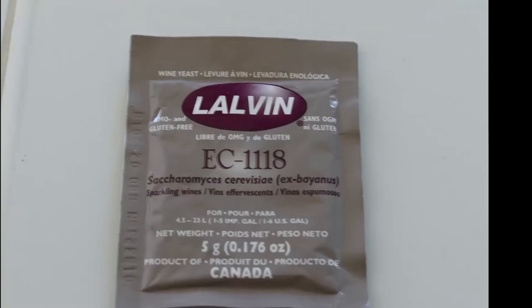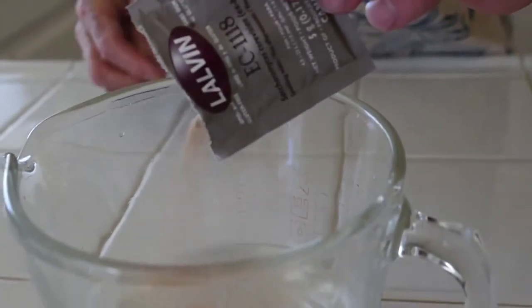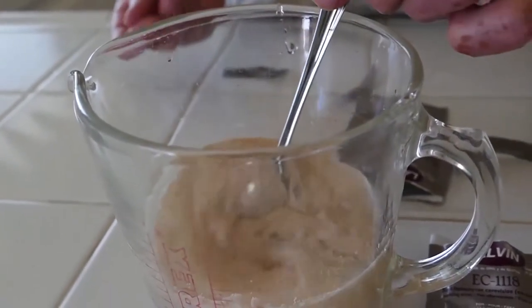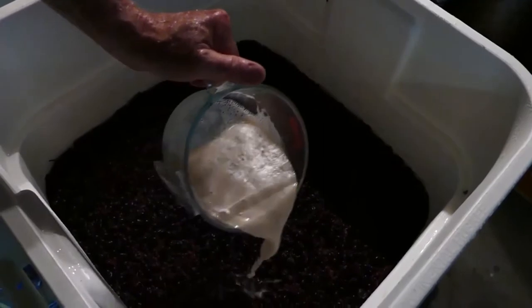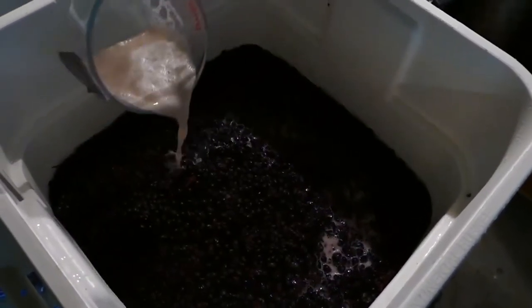Now it's time to pitch the yeast. Select the yeast that's appropriate for your grape varietal. Start by hydrating the yeast in warm water and a little bit of sugar. Let it set for about 10 minutes until it becomes active, then pour it into your tank and mix it in well. This is the beginning of primary fermentation.